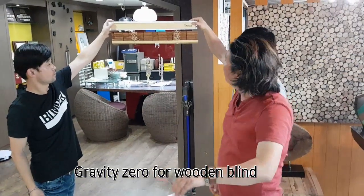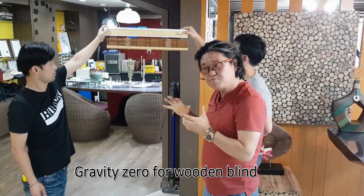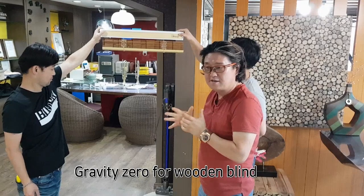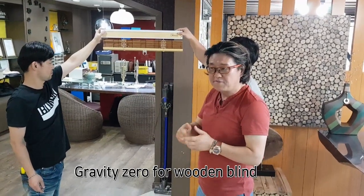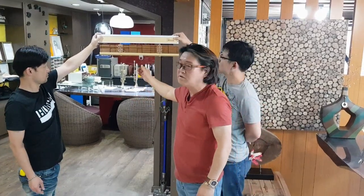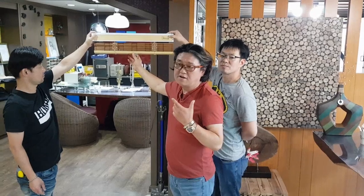This is our gravity wooden blind — but it is brand new. It looks like just a baby. We need a little modification and more testing. Anyway, I want to show you that wooden blind can do gravity cordless.